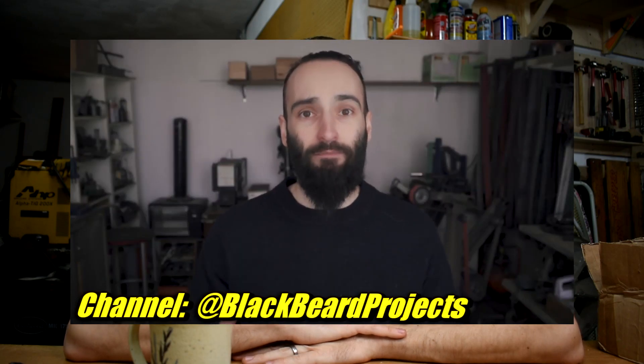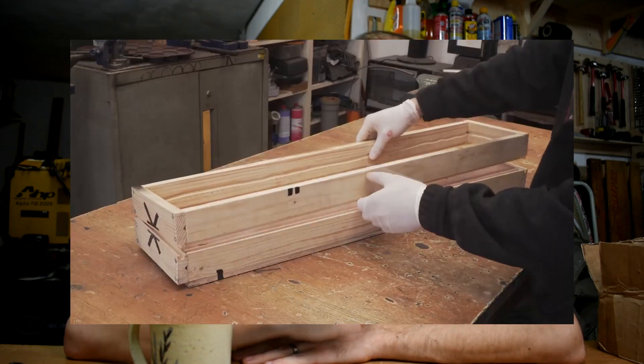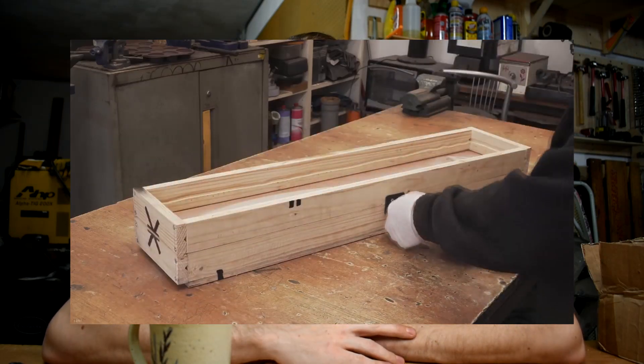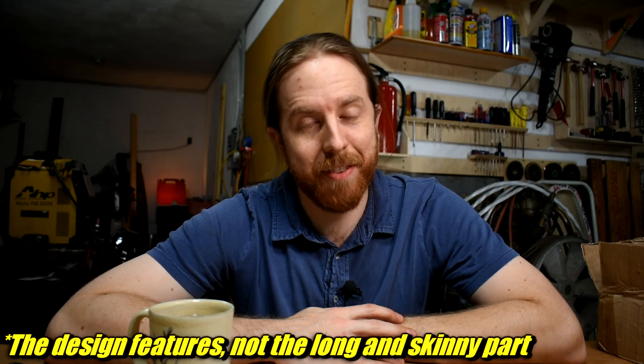I just watched a video where Blackbeard here makes a cool kopesh out of bronze, and I think I saw something that most people probably missed — the true MVP of the whole piece: this wooden box. This is the coolest, most versatile casting flask I think I've ever seen, and I need one in my life.